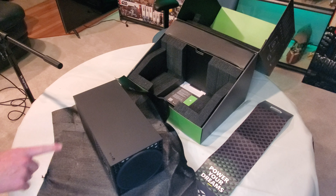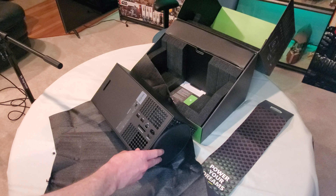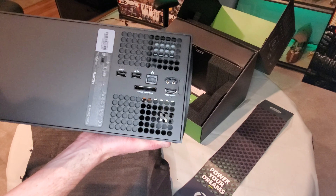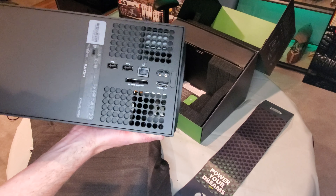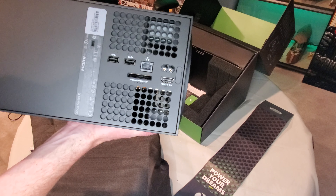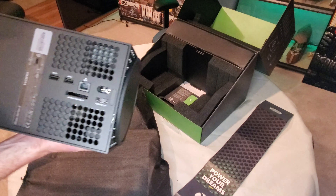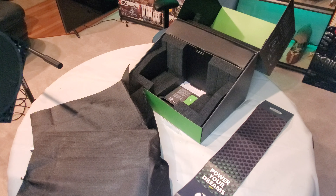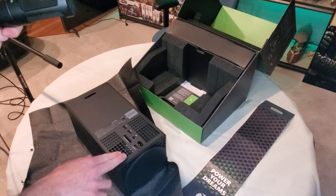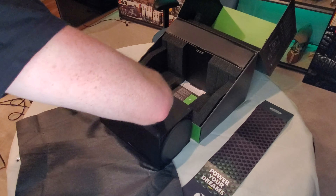There are rubber feet right here, which will allow you to mount it on its side. And there is this big foot on the bottom where I believe — I have to look into it more — you can remove it and mount it on the side. In the back, we've got what looks like two USB ports, one ethernet port, a storage expansion slot, a power cord connection, and HDMI out. On the left there's just a security device where you can attach it to a desk.